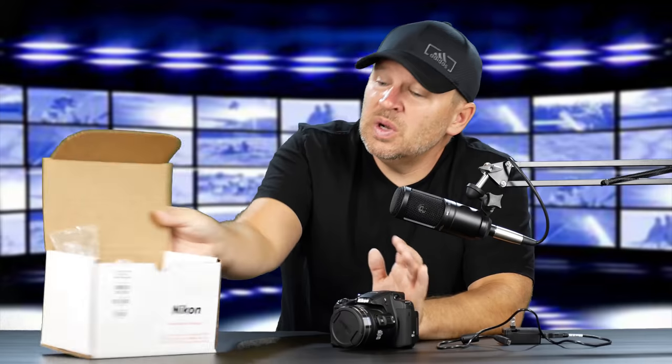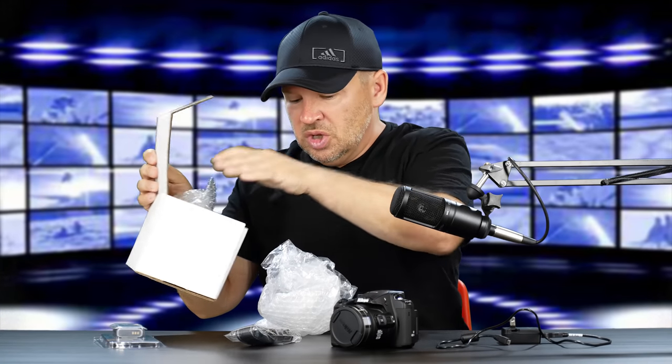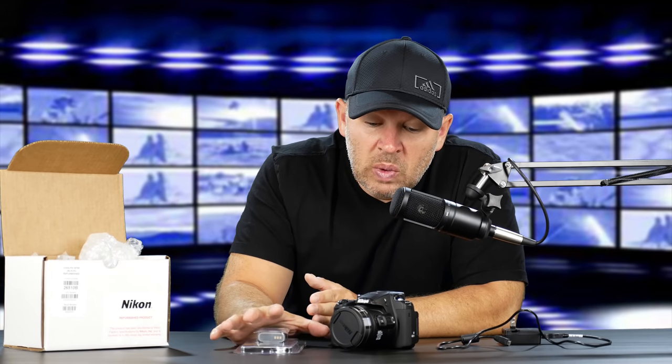Let's test it out and see what it does. What else did we get in the box? This was a refurb — probably off the line and dialed in, as opposed to a used camera. So we got the strap, the battery, the cord, and the wall plug. This is a smaller battery — it'll probably last fairly well for photography, but if I'm shooting video I wanted a second one. This is a Watson non-OEM battery.